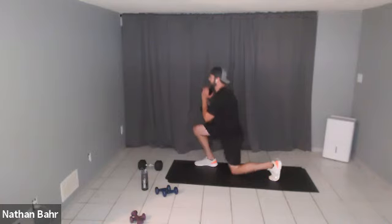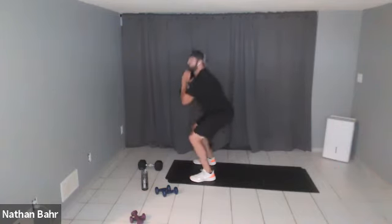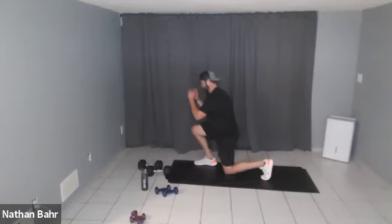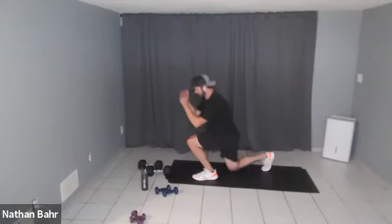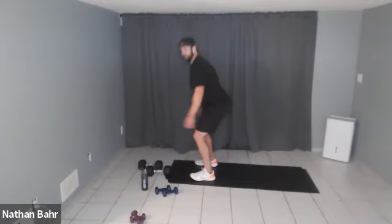Squat, one leg back, squat, other leg back, squat — good job! Keep it going, I'm going to drop this weight. Fifteen seconds — squat lunge, keep it going, five seconds.